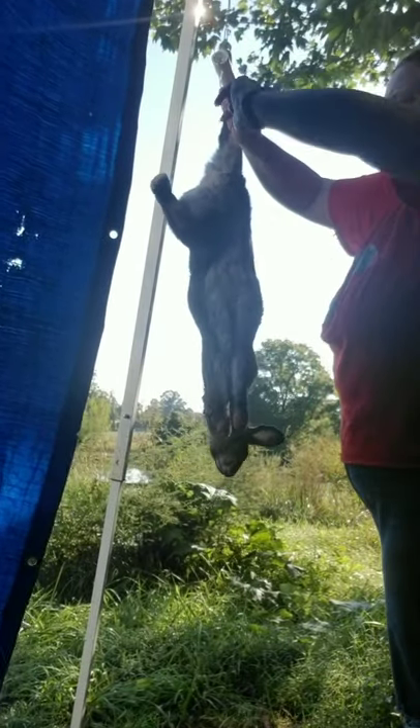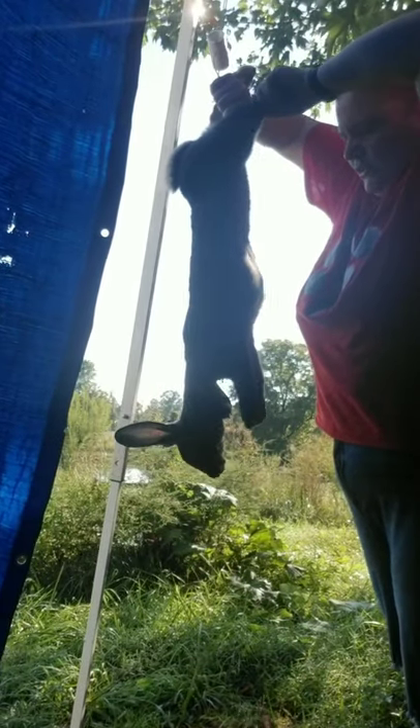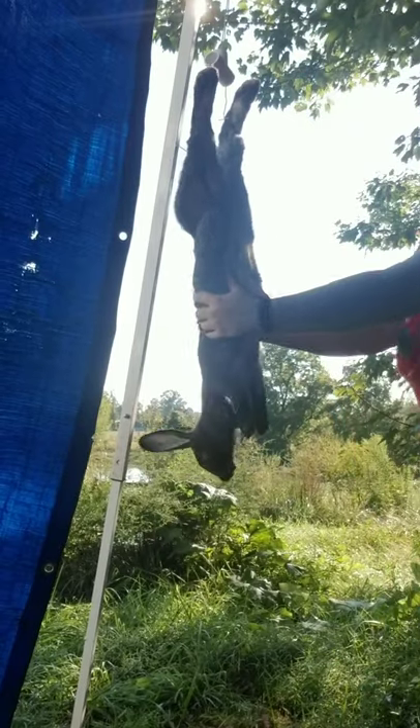I do the same on this side — getting right in between. There's a meaty part between the tendon and the bone at the back of the foot. You want to just find a soft spot and go all the way through. Sometimes the skin gets a little thicker. And I just wrap that around like so. And that's how I get them hung.